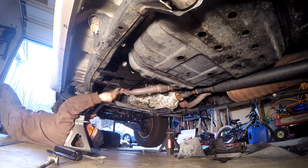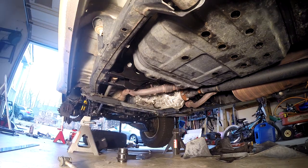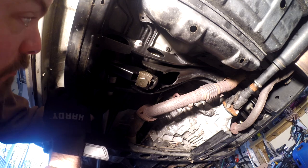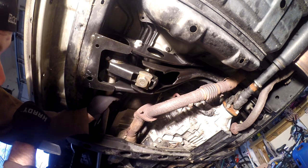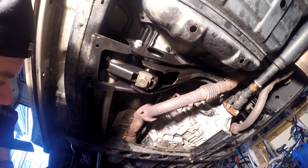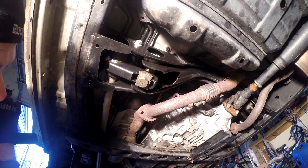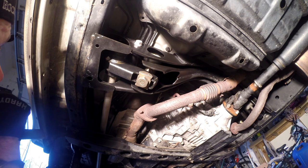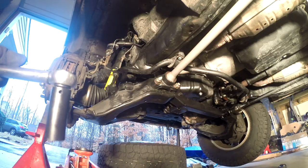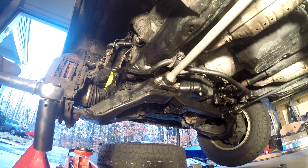I was trying to do this solo but quickly realized an extra set of hands was necessary to get the torsion bar back up in the vehicle and get the brackets on. Make sure the anchor arm slots are seated in the bracket. I had marked the splines in the wrong direction the first time, but we went the other way and everything fit up pretty good. Tighten the front anchor arm bolts, then do the other side. Tighten these anchor arm bolts to 167 foot-pounds.